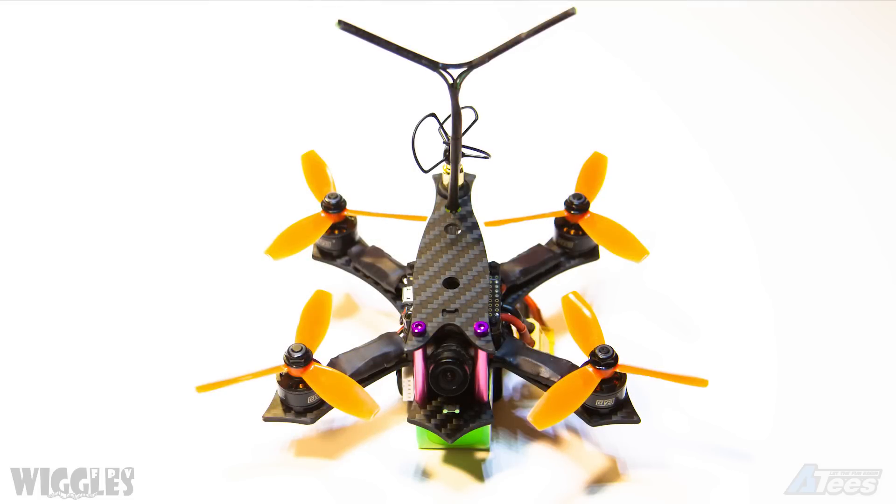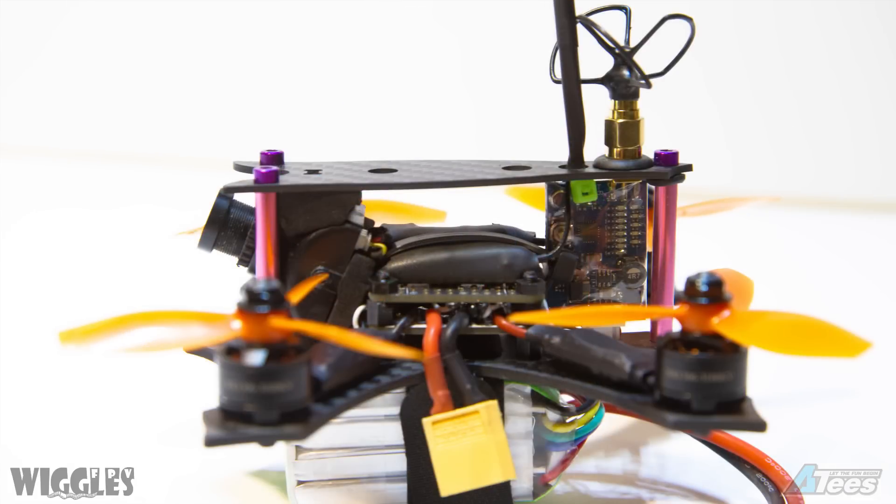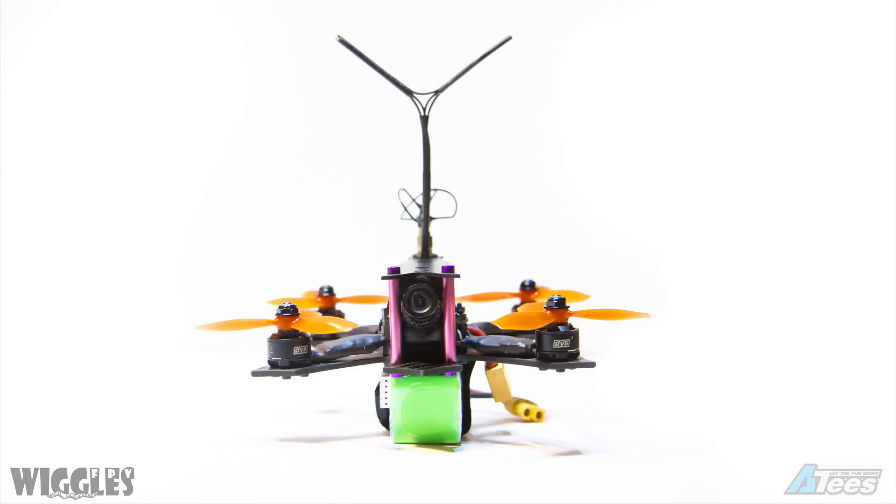Hey everybody, today we're going to be building a Shendrone Shrieker 130mm microquad. It spins 3 inch props on 4S and it's a joy to fly.